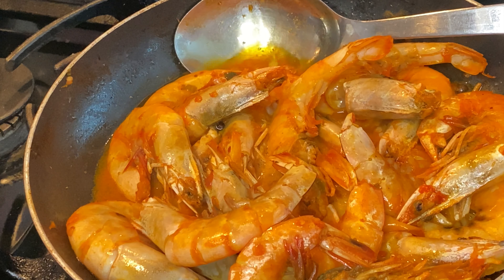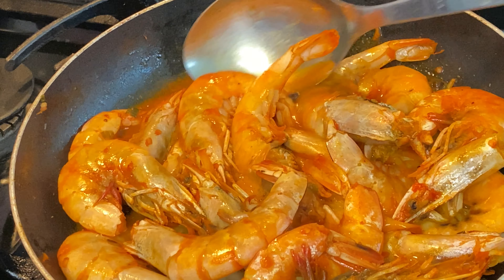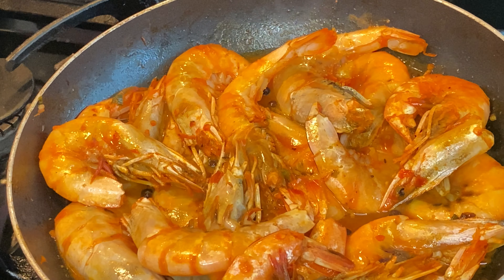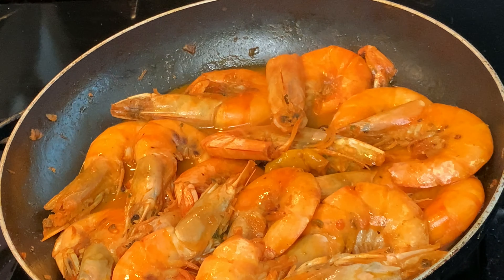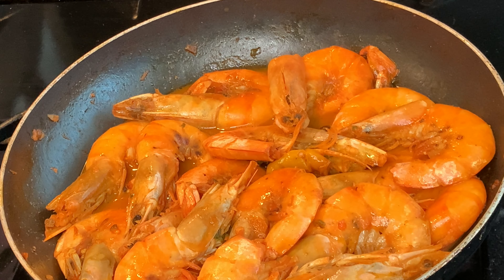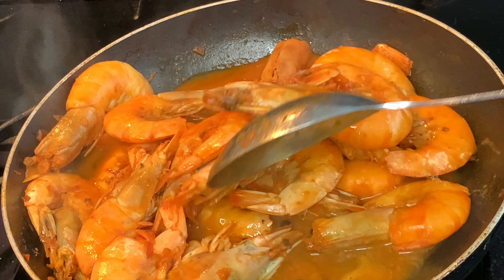Once you see it's starting to turn pink, cover your pot and turn the flame down to a low heat. Just let it continue to simmer and steam and let the flavor seep into the shells. Check on it about two minutes later — as I said, this is quick. You don't want to overcook your shrimp, so just leave it covered for two minutes and come back and check on it.